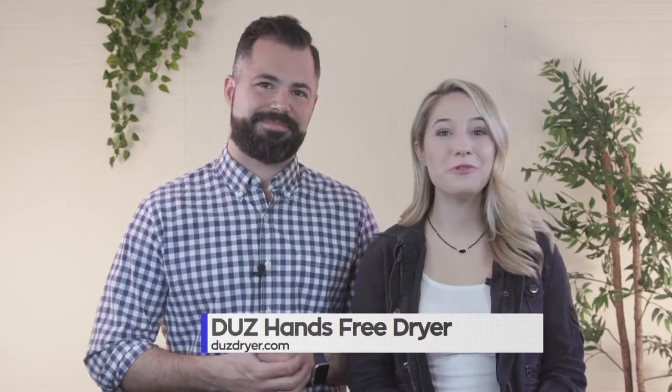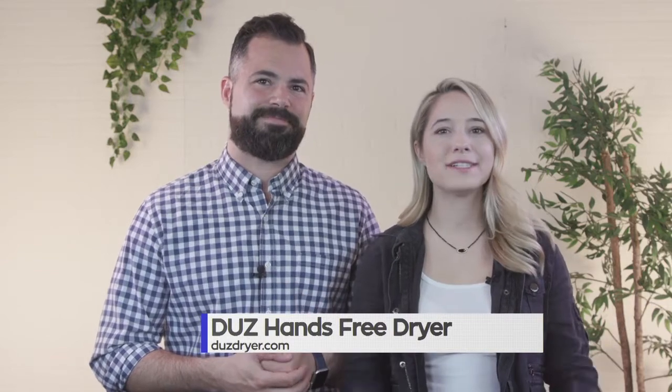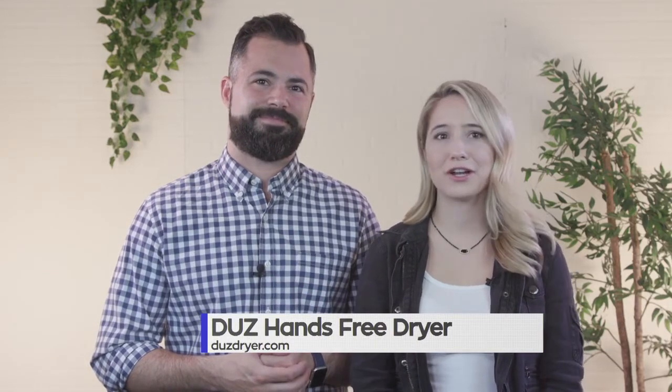There's nothing smellier than a dirty dog. But after a good bath, how do you get them nice and dry? A towel just doesn't cut it, and a noisy hair dryer is way too scary.